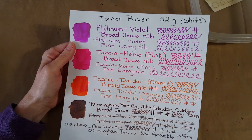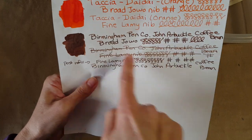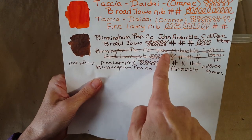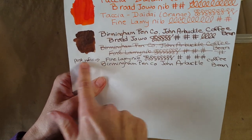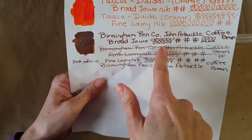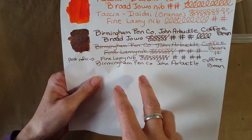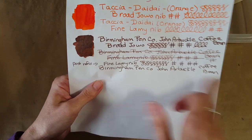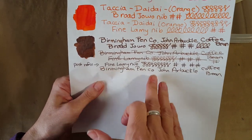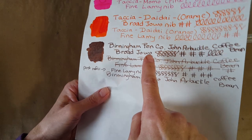Let's see how it looks on the Tomoe River paper 52 gram. This was where the discovery was first made — I said 'that doesn't look right,' I knew it was more saturated. So my pen was really running out of ink and I hadn't picked up on it yet. I put 'post refill' and lined through the earlier writing because that's the Lamy fine nib. It made quite a difference — it stayed consistent throughout after that. I made sure to scribble with it on another paper first, not just let the nib saturated feed come straight on here — I wanted everything to have an equal chance on all the papers.